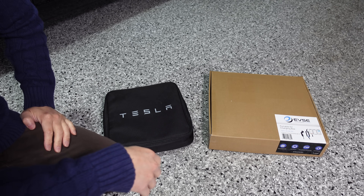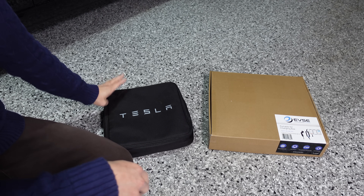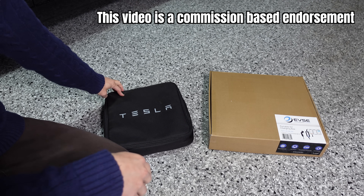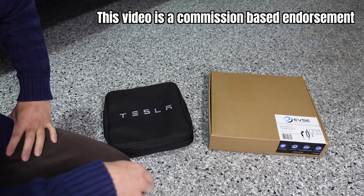Hey everyone, it's Tom here from Ludicrous Feed. Thank you so much for joining us today. In this video I'll be comparing the Tesla Universal Mobile Connector with an alternative product from evse.com.au — their very own portable EV charging box.